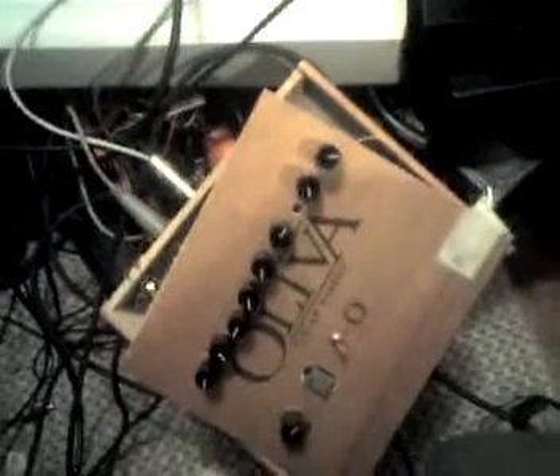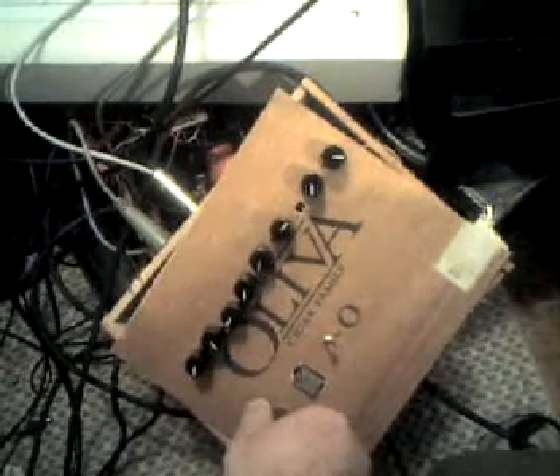So there we go, some drums. Let's try this all the way to the right — triggering both channels simultaneously.